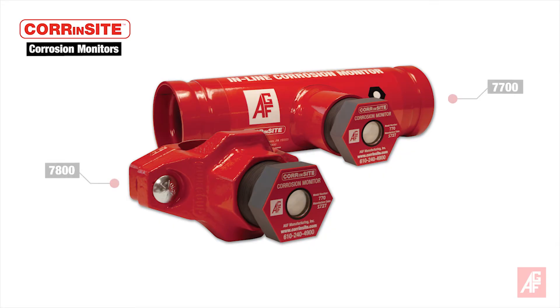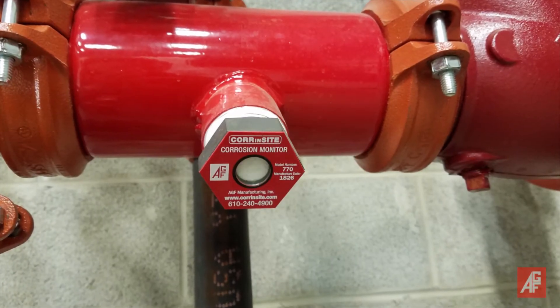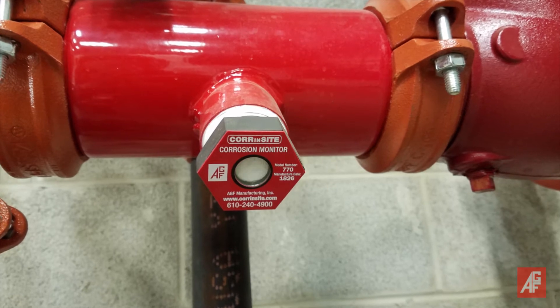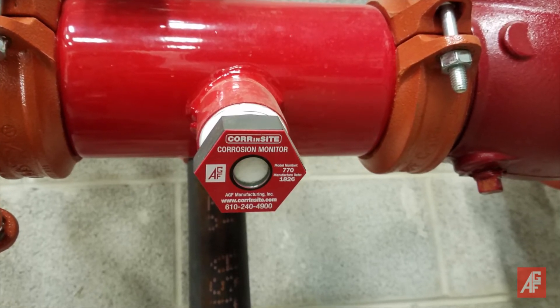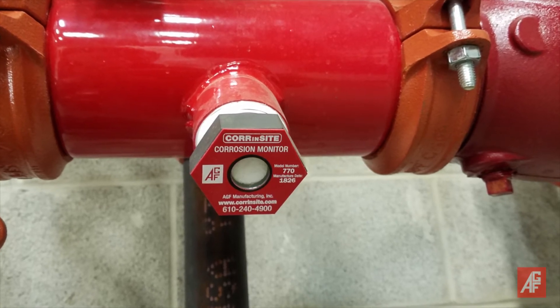AGF developed the CornSight products in response to the increase of corrosion-related failures in both wet and dry fire sprinkler systems. The CornSight corrosion monitor does not require power or coupons. It integrates easily and economically into a new or existing fire sprinkler system and provides early warning of pipe deterioration to prevent system failure and property damage.